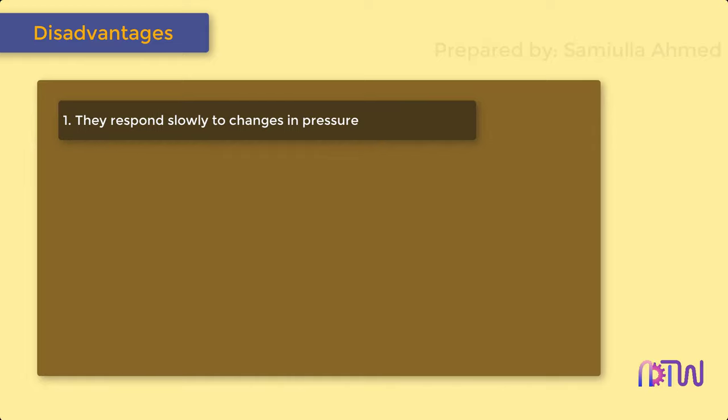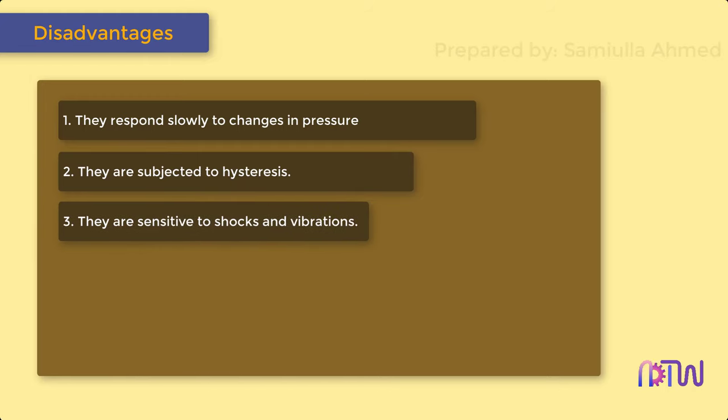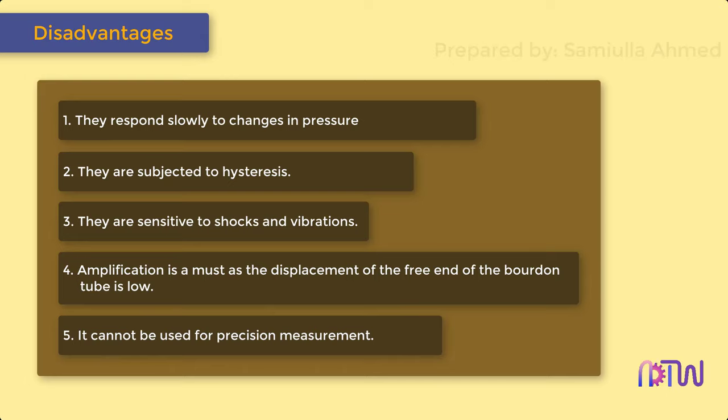Disadvantages of Bourdon tube pressure gauges: 1. They respond slowly to changes in pressure. 2. They are subjected to hysteresis. 3. They are sensitive to shocks and vibrations. 4. Amplification is a must, as the displacement of the free end of the Bourdon tube is low. 5. It cannot be used for precision measurement.